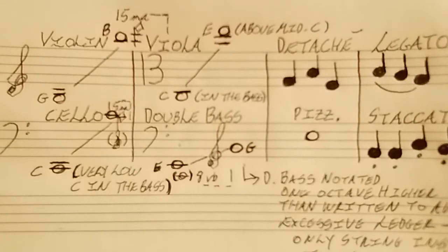Then we have the double bass. Its lowest note is the very low E in the bass and it can go up to G in the treble, so it has a very wide range. Keep in mind with this instrument though, it is notated one octave higher than written, and that's just to avoid excessive ledger lines.